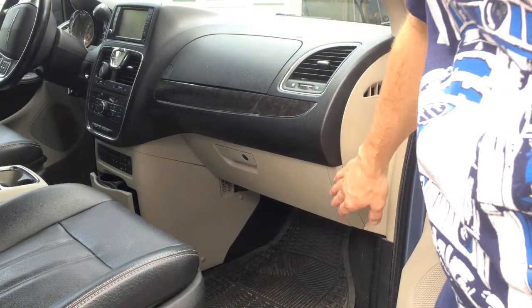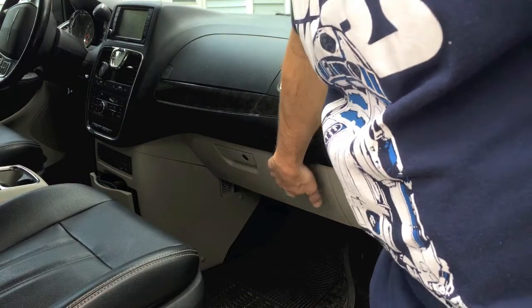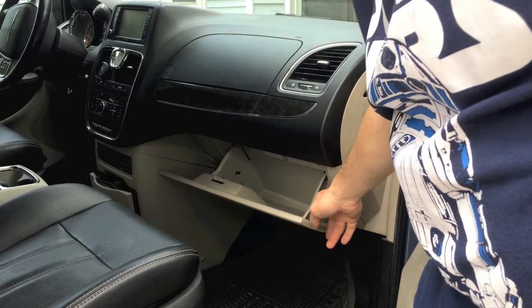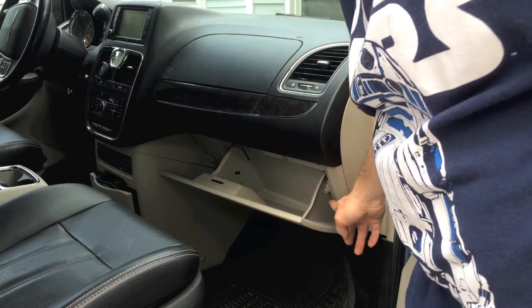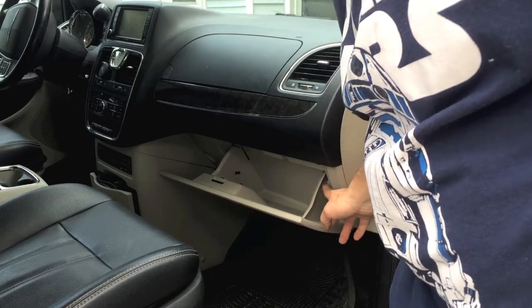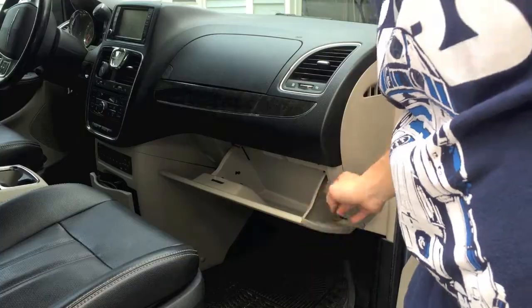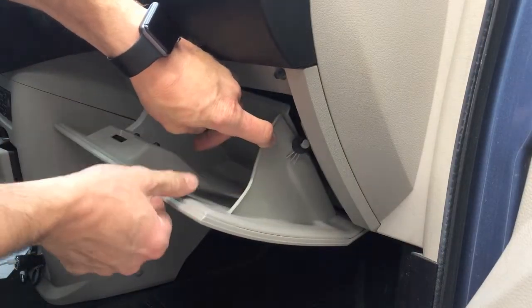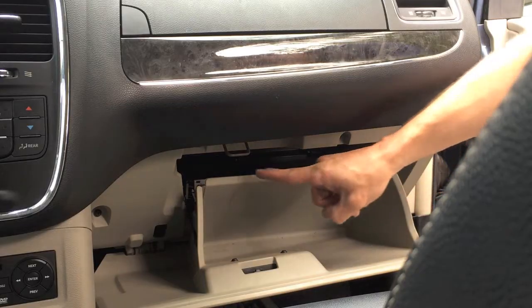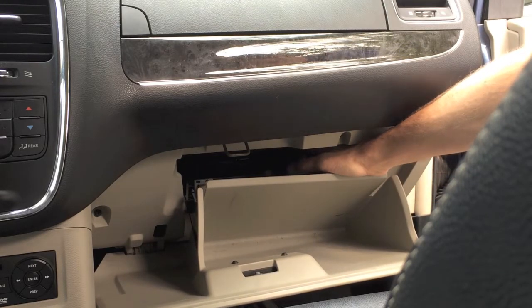To get access to your cabin air filter, you're going to want to go to your glove box. In this vehicle there's a compartment up top, but you want to go to the lower compartment and go ahead and open it up. On the sides of this drawer there are going to be two little nubs — two little pieces that hold the drawer to keep it from going all the way down. I'm going to push in on one side, and you can see that it has come loose, and I'm going to do the same thing on the other side. By doing that, it allows me to get the drawer down a little bit further so I can get my hand behind it.